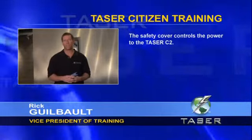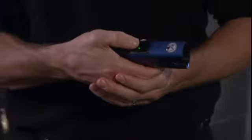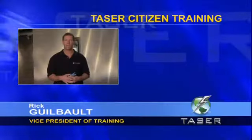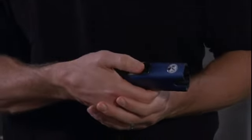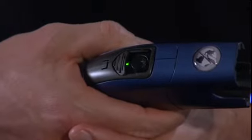The safety cover controls the power to the C2. The Taser C2 is powered down by placing the safety cover in the closed position. Placing the safety cover in the open position and exposing the trigger button powers up the C2, which also activates the laser and lights on models that include these options.